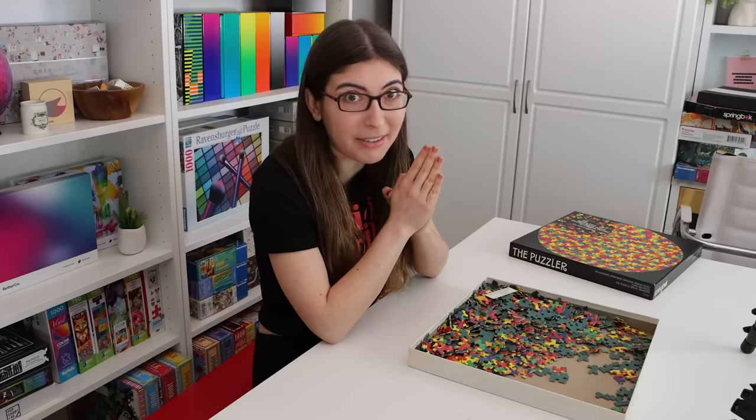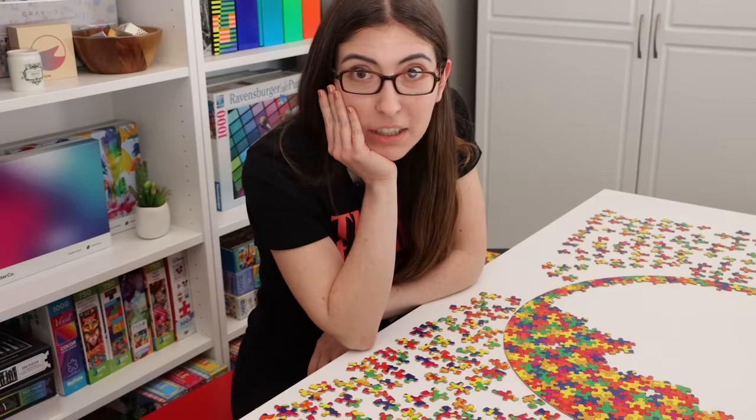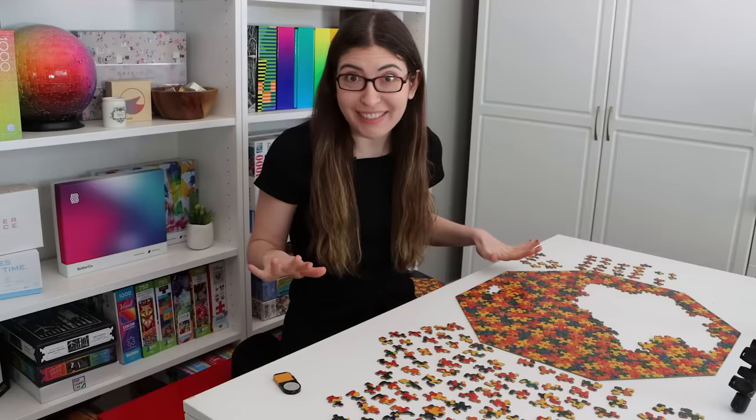Oh my god, what have I gotten myself into? This is literally one of the hardest puzzles I've ever done in my life. This is not normal, this is not healthy, do not do this. Most people would not find this fun.